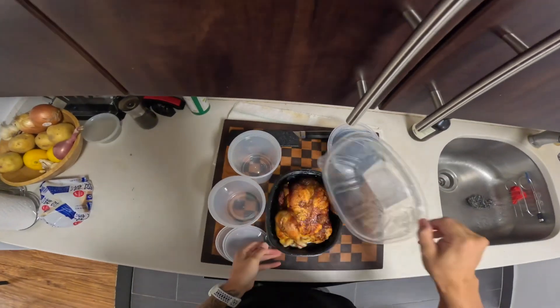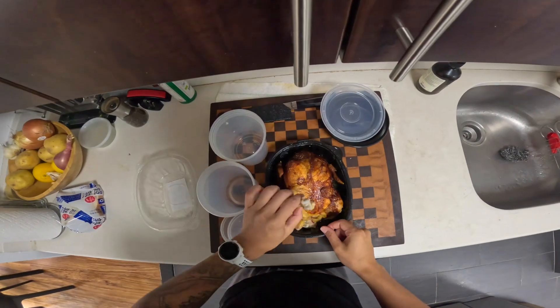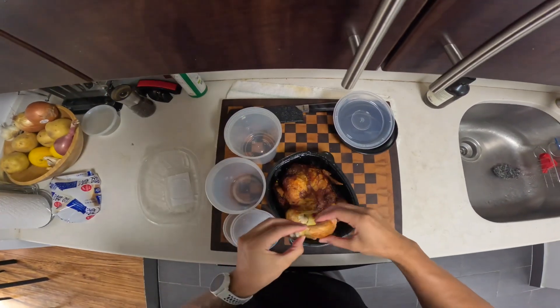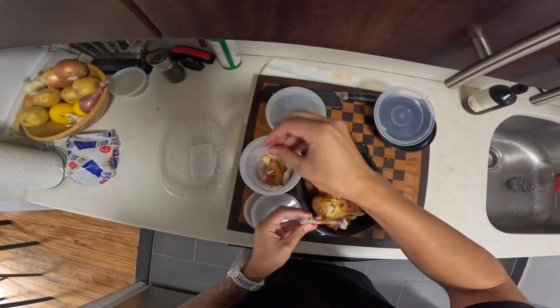Breaking up our rotisserie chicken for the week. I haven't done this in a couple months, but we're back with another rotisserie chicken that we're going to eat throughout the week for different dishes. We're just going to break it up. These are the leg pieces — probably just going to separate dark meat and white meat.